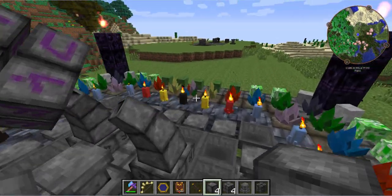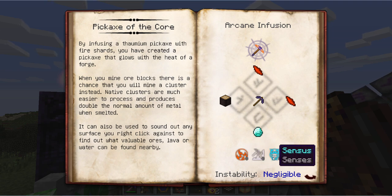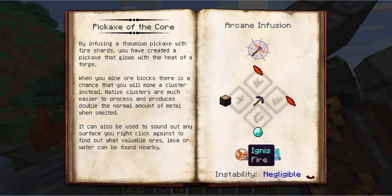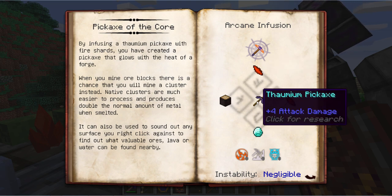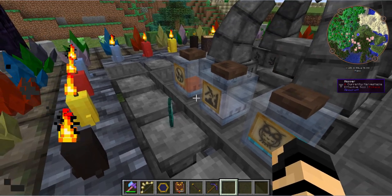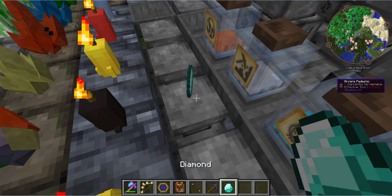Now let's get into infusion. We're going to make the pickaxe of the core. You're going to need some essentia and ingredients. I have eight of each of Ignis, Perfodio, and Census, plus two diamonds, two greatwood logs, and four fire shards around one thaumium pickaxe. I've doubled the recipe because if there's any issue it will sometimes destroy an item or knock it off the pedestal — that's why I have the hoppers, so I always have backups set and ready.